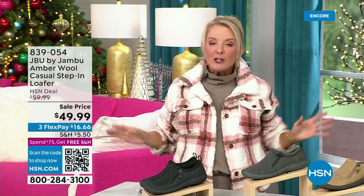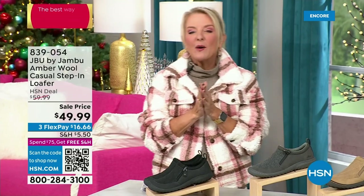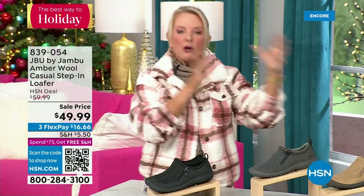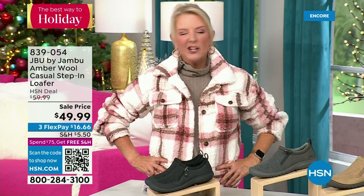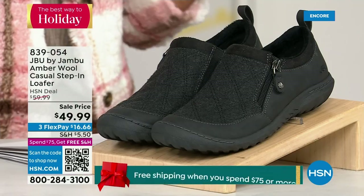Hey, you're watching HSN. I'm Suzanne Runyon — what a fun night. We have Jambu Footwear here for their last big event of the entire year. Their last Today Special, of course, is that incredible boot. We've now sold close to 5,000 — that's just in the first hour. My recommendation: if you want the black, get it before you go to bed because we've sold a gazillion of them tonight. If you're thinking about going to sleep and coming back tomorrow, you don't want your size to be gone. Midnight is always the time to shop with us.